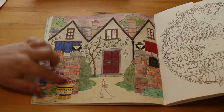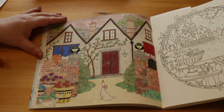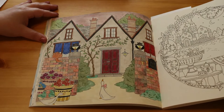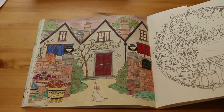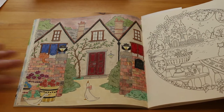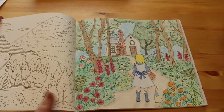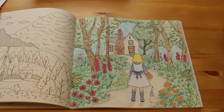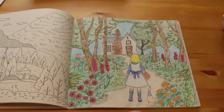I've also used the Koh-I-Noor Tritones here - I've only got two of them. They're quite expensive in the UK; the 24-set is 48 pounds which is a lot of money. I've got the ones for the bricks. I've also done the girl walking up the path to the witch's cottage - I like the little duck in that one.